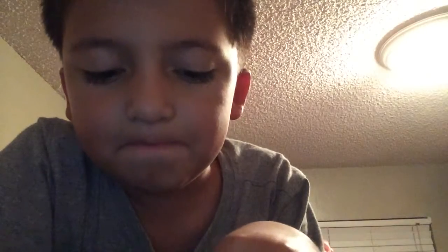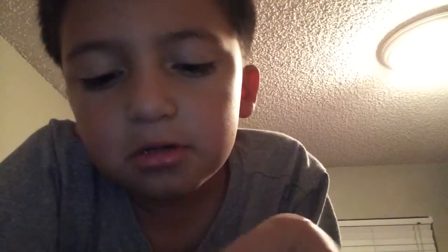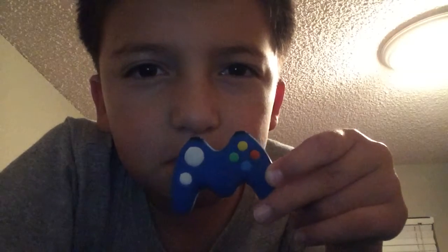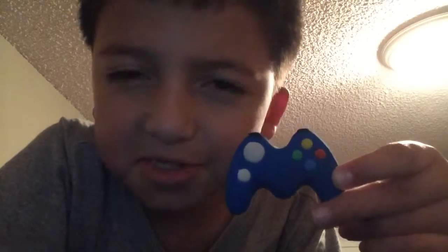I hope you guys enjoyed this video. Give this video a thumbs up if you enjoyed. I'll see you guys in the next video. Don't forget to subscribe if you like my videos, and comment down below what you think about this controller. See you guys later. Goodbye. Thank you.